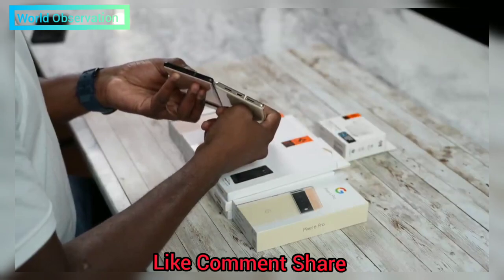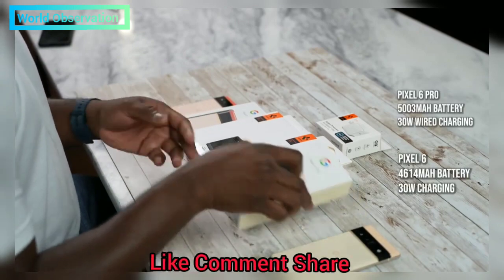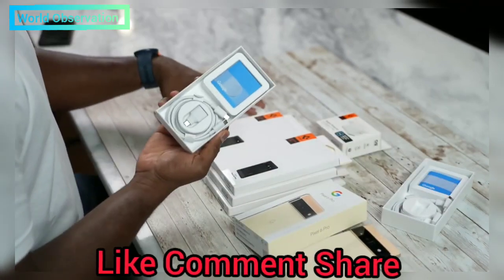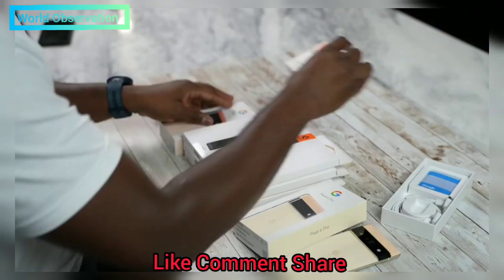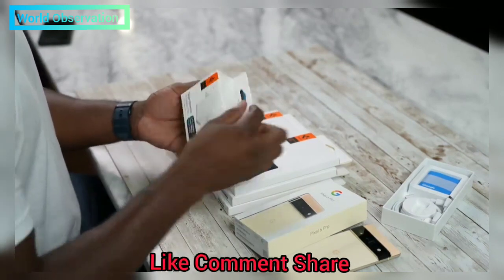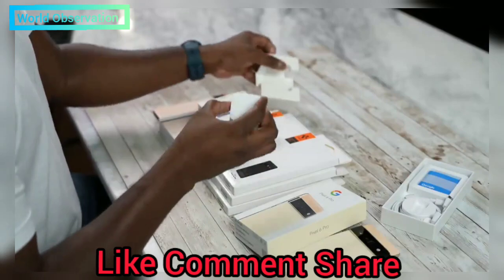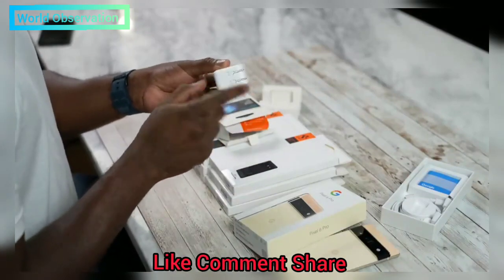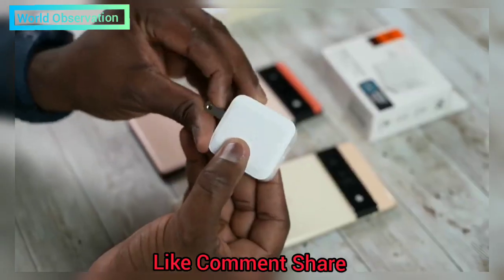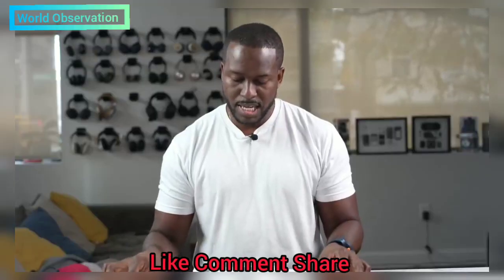Both devices have USB Type-C ports supporting 30-watt chargers. What doesn't come in the box for either device is a charger — no charger on the Pixel 6 Pro, no charger on the Pixel 6. Fear not, our friends at Spigen have something that will work: the Spigen Power Arc ArcStation Pro, a 30-watt PD charger. It's a nice compact travel-style charger with collapsible pins, easy to take on the go. Especially when manufacturers aren't giving us chargers, this is great.